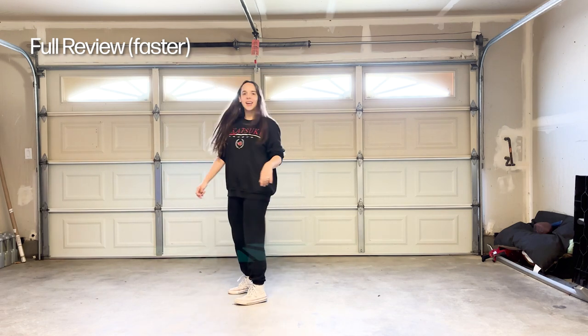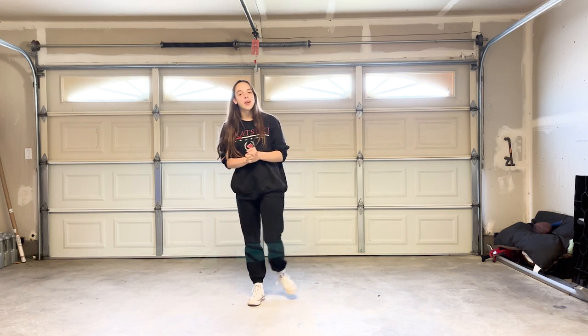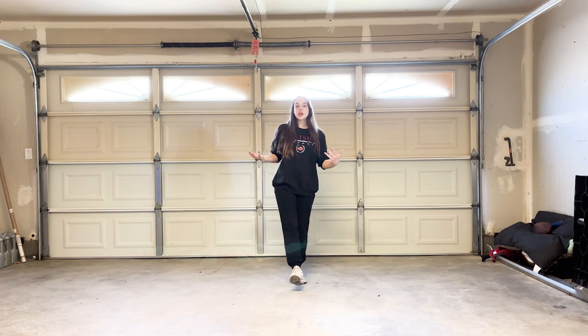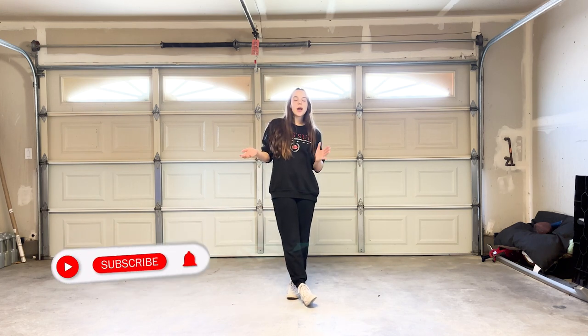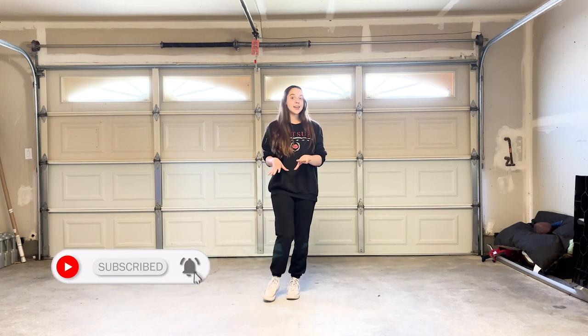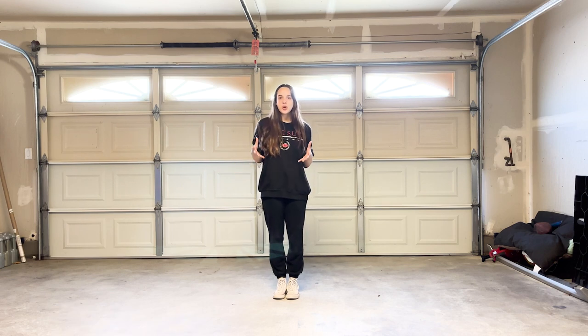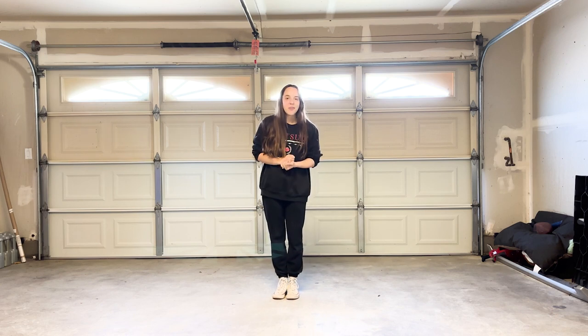If you want to see it at full speed, I have a demo video up that you can check out. I highly recommend rewatching any part of this video if you need help. I am also a choreographer and instructor — feel free to reach out if you have any questions. Please subscribe, I'm going to be teaching a lot more line dances, and this one was actually requested on Instagram. Check me out there for polls on what you want to learn next. Thank you so much and I can't wait to see you in the next video.